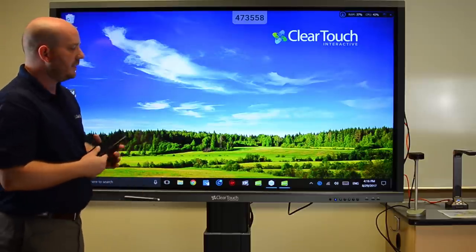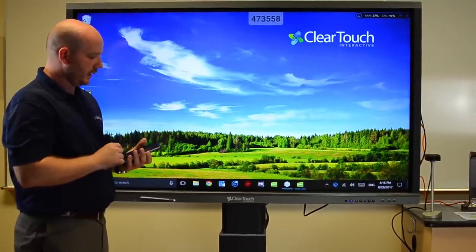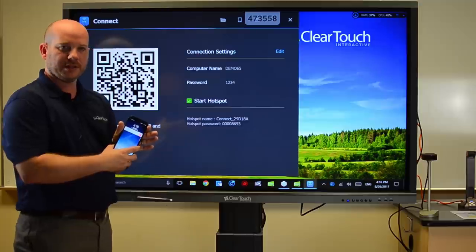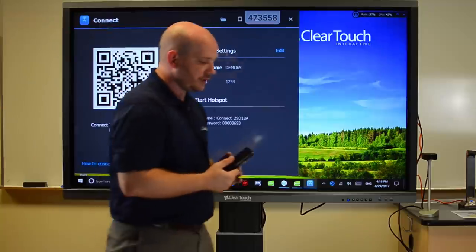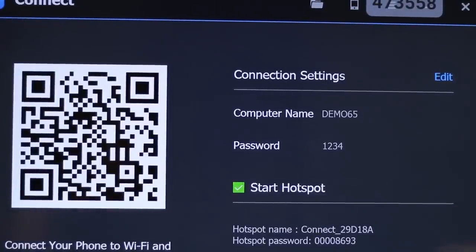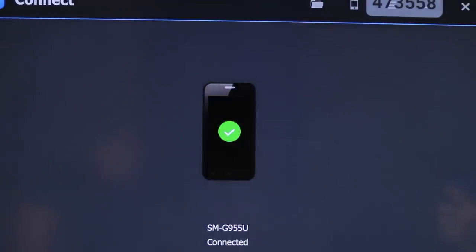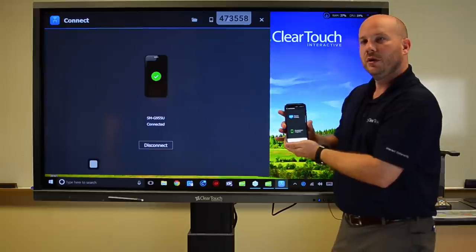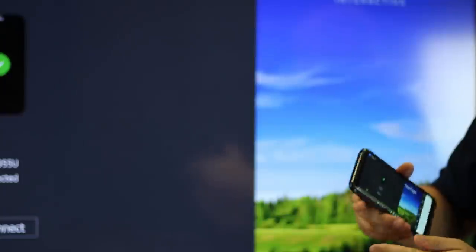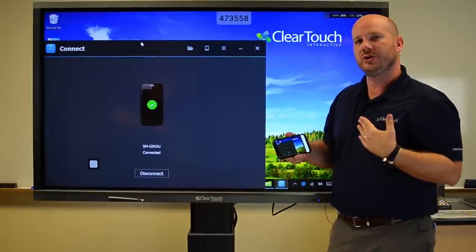We've covered some different strategies, but you're probably thinking: what happens if I want to be somewhere else in the classroom? One of the things I can do is use Easy Connect. With Easy Connect, I can connect my devices back to the panel and work from anywhere else. I just need to scan a code and be able to connect my phone. Once connected, I have a couple of options — I can send my screen to the panel or see a remote desktop where I can see what's on that screen and move things around.